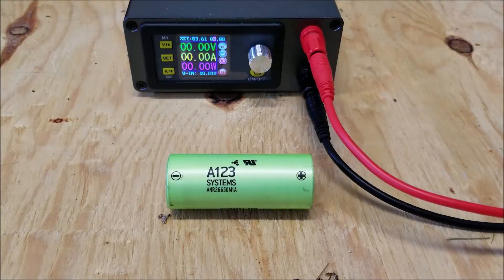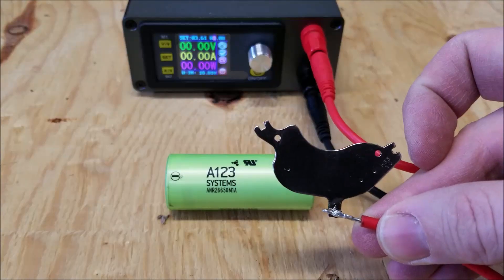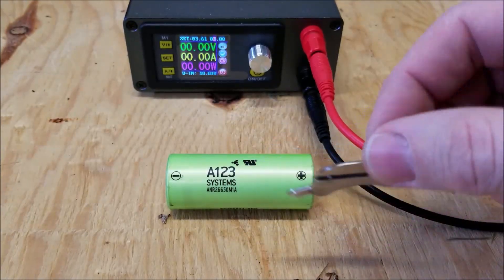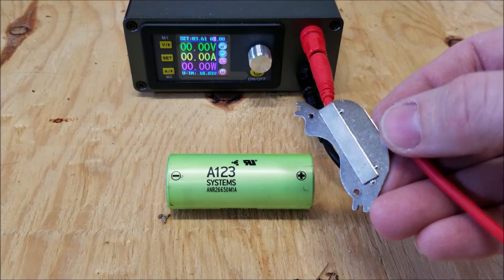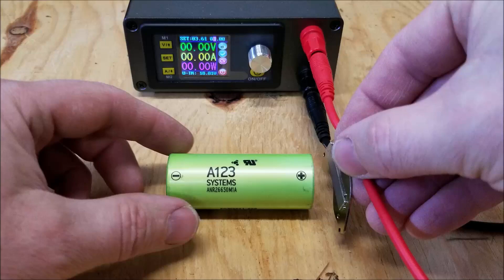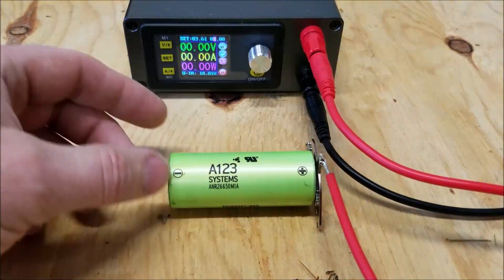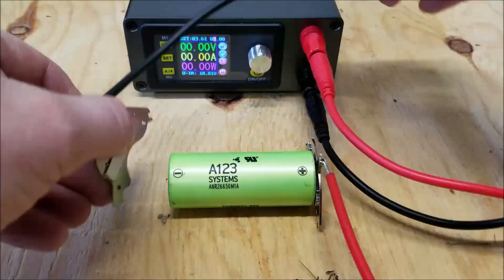In order to connect to these cells, I'm going to use these leads that I've fashioned. These are magnets that came from hard drives. So the positive on the positive and the negative on the negative.